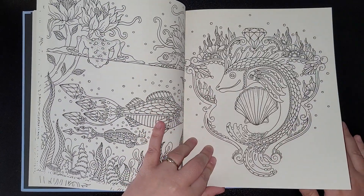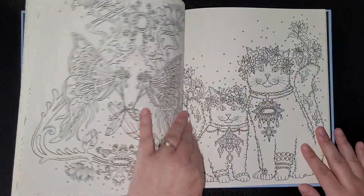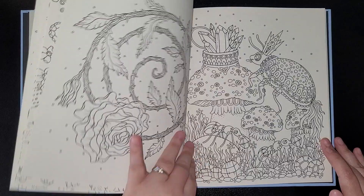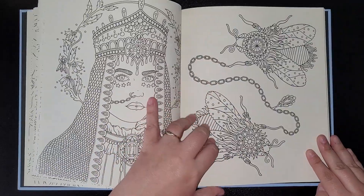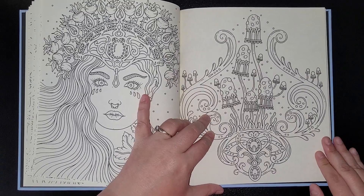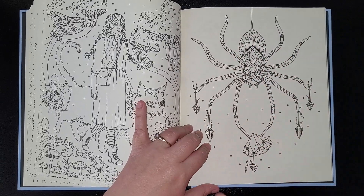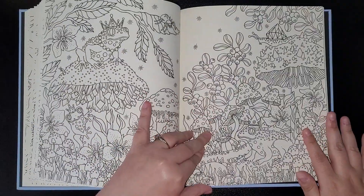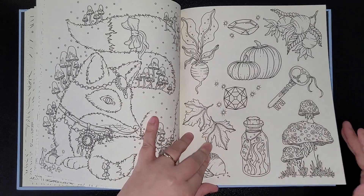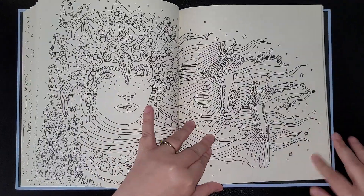Look at the frog! Butterflies too. Yeah, definitely different — definitely out of my comfort zone I think. Oh, this might be one of the pictures if this book gets chosen — get ready guys, spider! There's a spider.